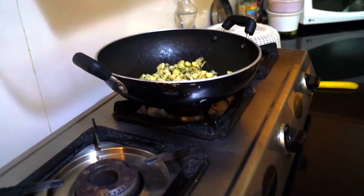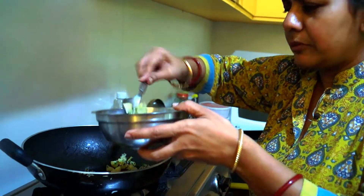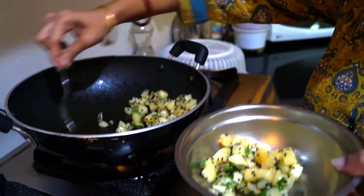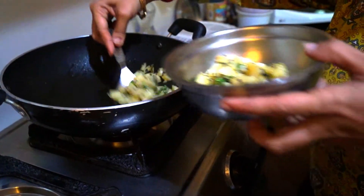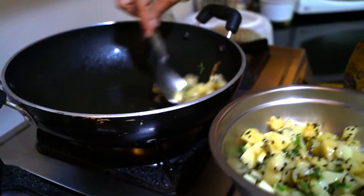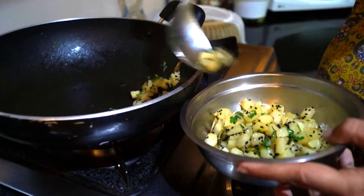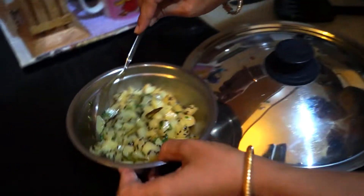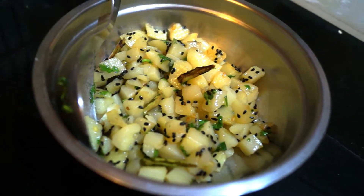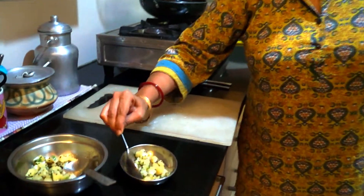This dish is done. As you saw, it took approximately 10 minutes — it could have cooked even faster. It's a very quick breakfast dish which can be easily made and served to your guests. It's a very popular dish of Bengal, and in every household in Calcutta this is made somewhere in the week. It can be sprinkled with some fresh green chillies if you want a little more spice — depends on your taste.